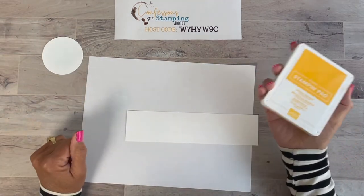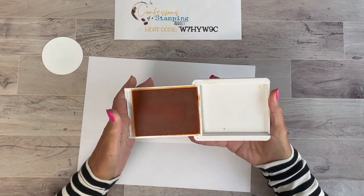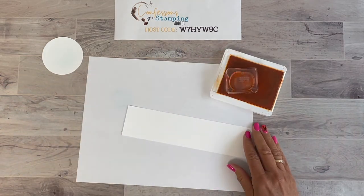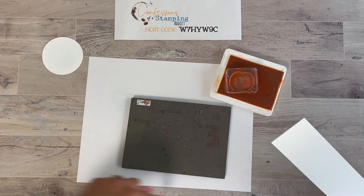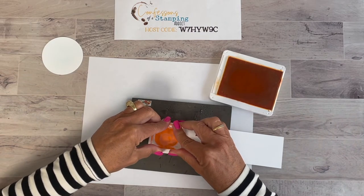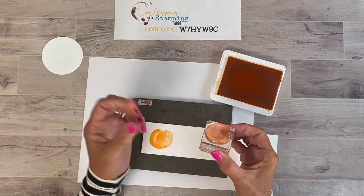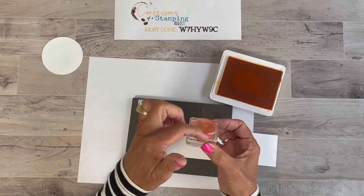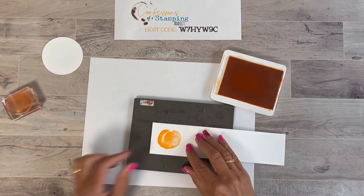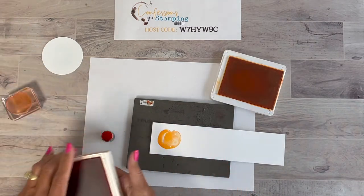I played around with so many different colors with this stamp set, and my favorite is Mango Melody — but you can also use Pale Papaya or Calypso Coral. I'll show you why I like this one. I'm taking the peach stamp and you'll want to use the little mat. Because with red rubber stamps the foam cushion is already in the stamp, but with photopolymer you need that cushion to help it sink in. So I stamp it, then take a dauber with Calypso Coral.